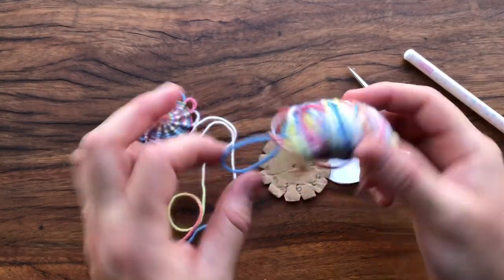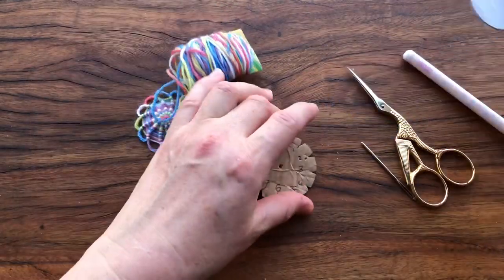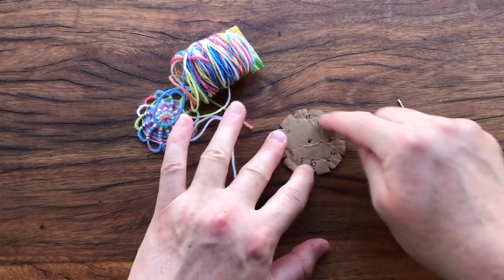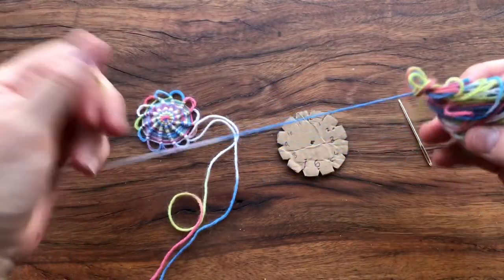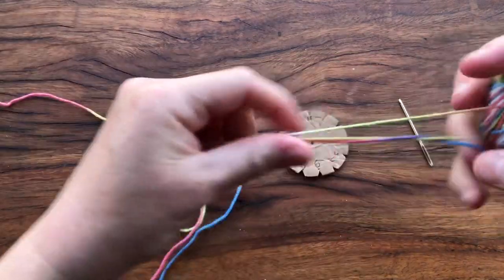I'm using a wool — a thinner one, but I like it because it's variegated. I've got my scissors and a pen, and I've written the numbers on the template because we'll refer to those during the first bit of winding on, as it can be a little bit confusing when you start. But once you get into it it works really well.